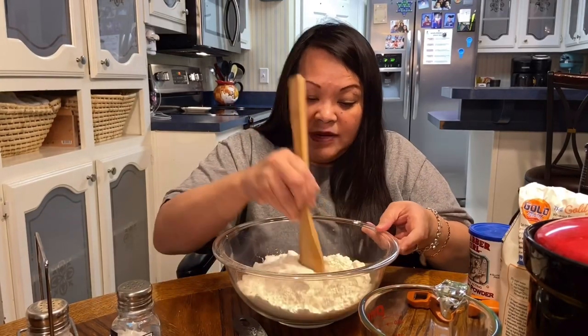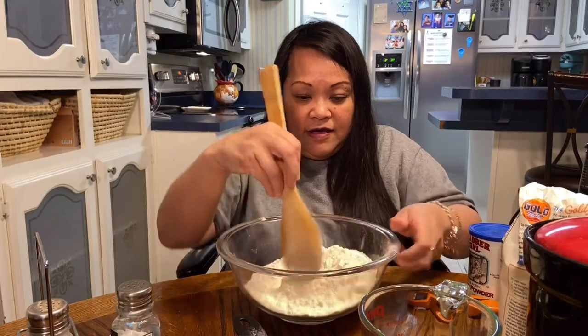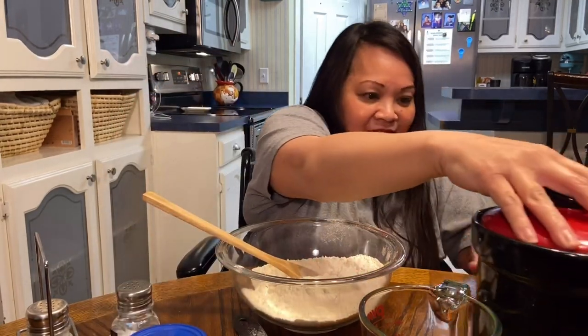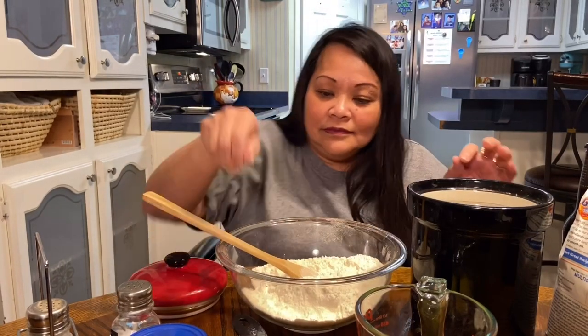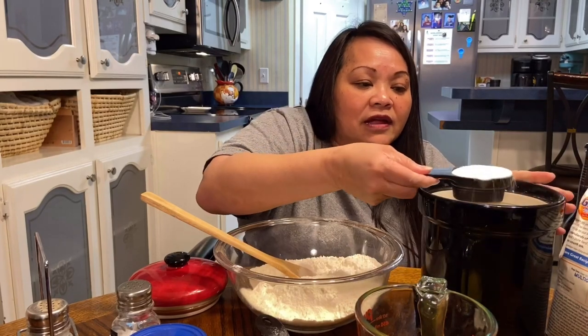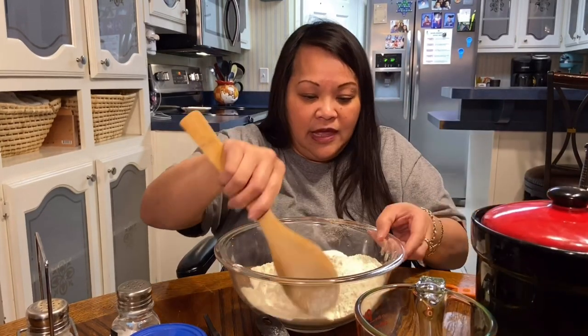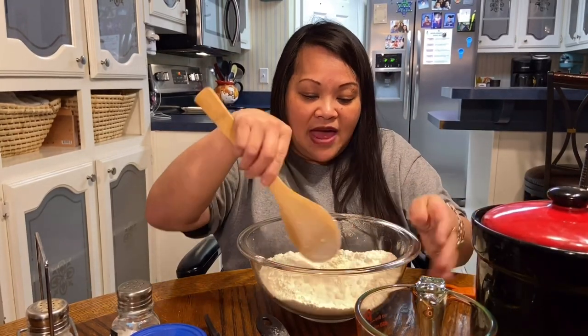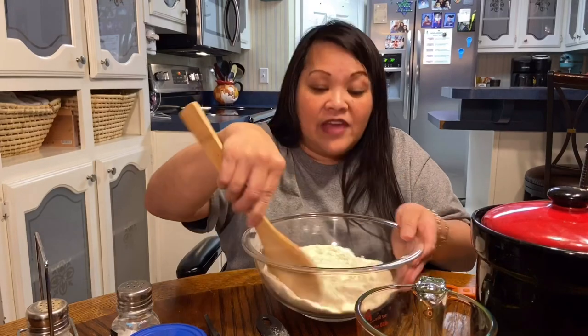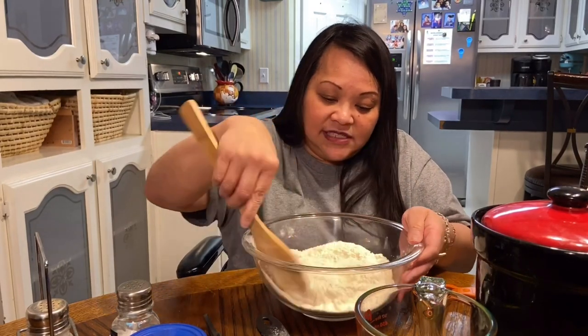Let's mix all the dry ingredients until they're all blended together. I think I left out a fourth cup of sugar. There we go — there's my quarter cup of sugar, can't leave that one out. So what I have in here is three cups of flour, three teaspoons of baking powder, one teaspoon of salt, and a quarter cup of sugar. We're going to mix that together.